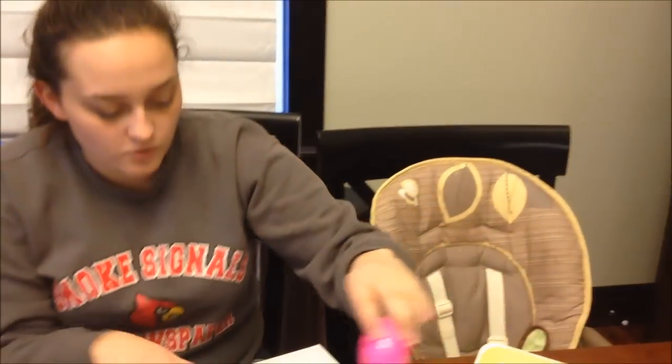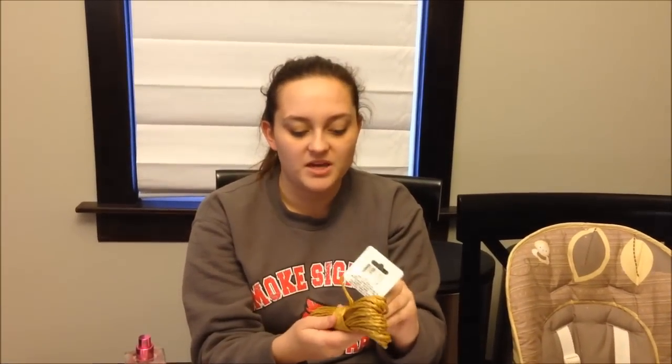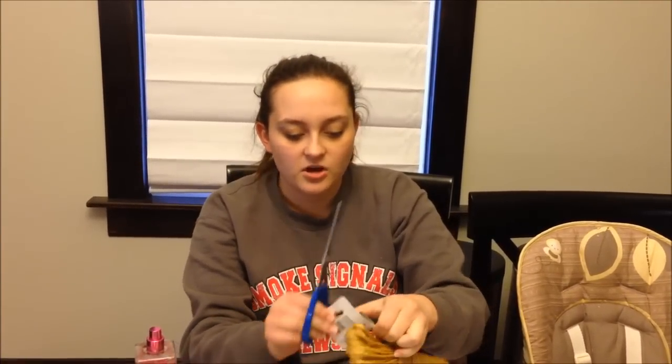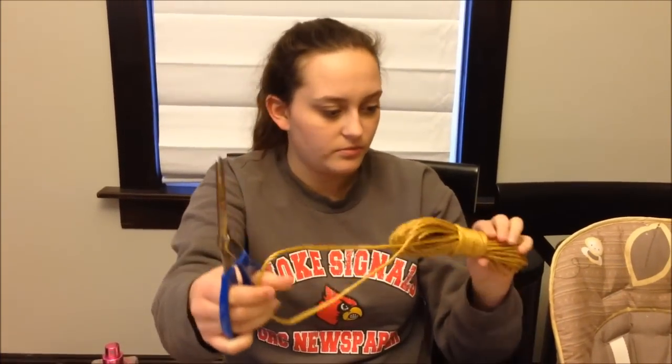Number 5 is rope. They bound Jesus and led him away. I bought this at the dollar store for a dollar — it's poly-rope. I wish I could have done the big thick rope, but that wasn't practical because it was more expensive and they didn't have it at the dollar store. I'm just going to take a little bit of rope and put it in there. When you do this with kids, put it in the top first since it's bigger, then put the bottom on. The soldiers bound Jesus and took him away.